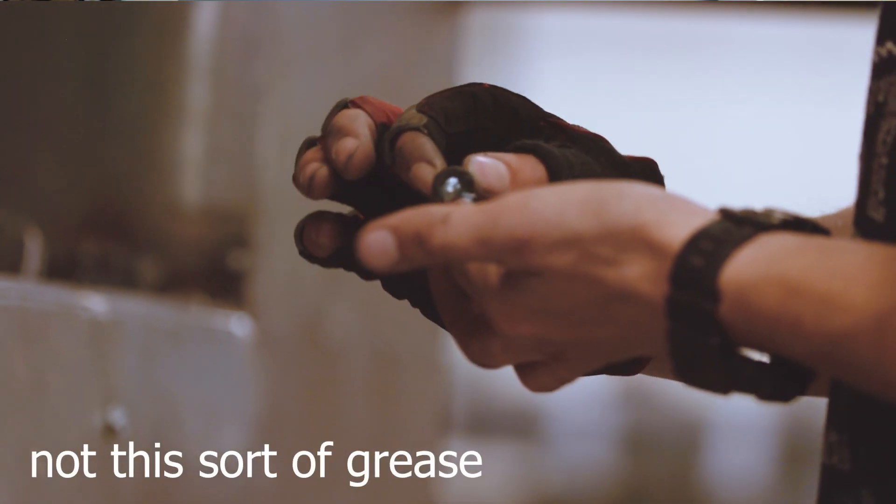I'm super excited to say that I have partnered with FitBeast, so this is a sponsored video — but more on that later. The type of training I want to introduce to you is called greasing the groove.